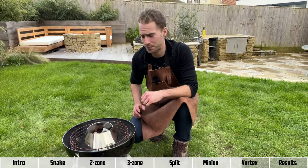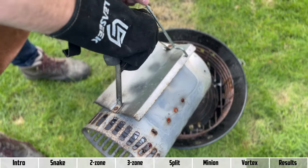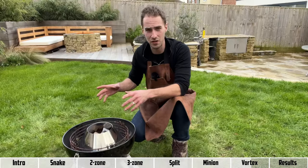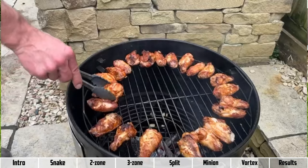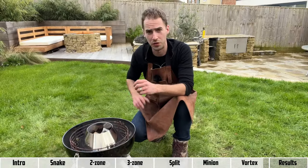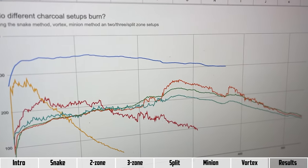Lastly, we've got the vortex method. This uses a cone to create a really hot funnel of heat that hits the lid of the barbecue and bounces back, giving you both direct and indirect heat. You can use this for searing, but probably the most common use is for cooking wings — you'll often see a ring of wings around the outside of the vortex, which is a really good way of cooking them indirectly.